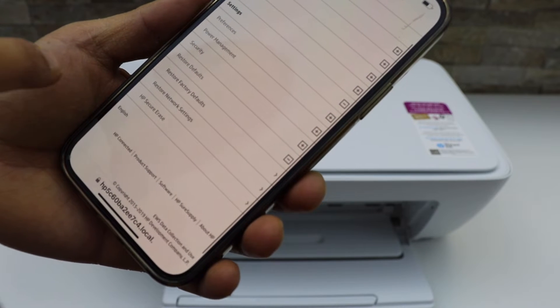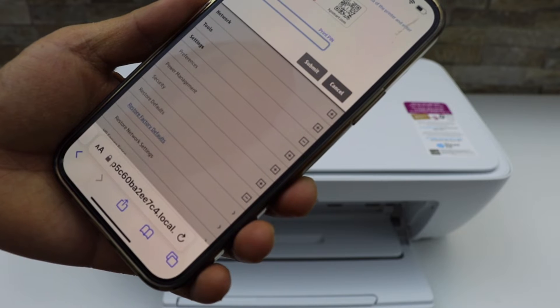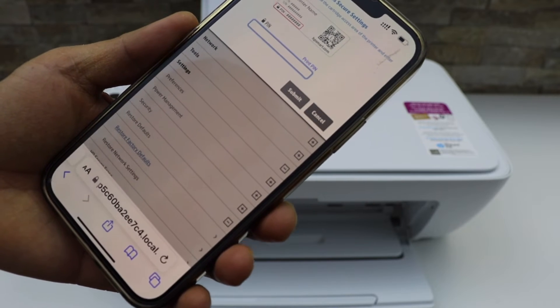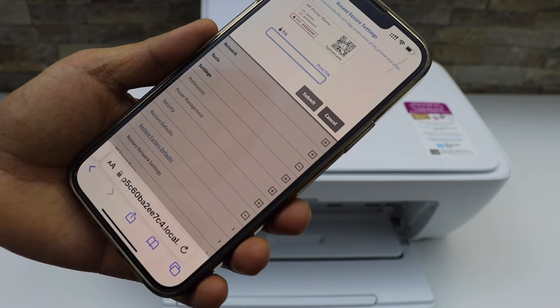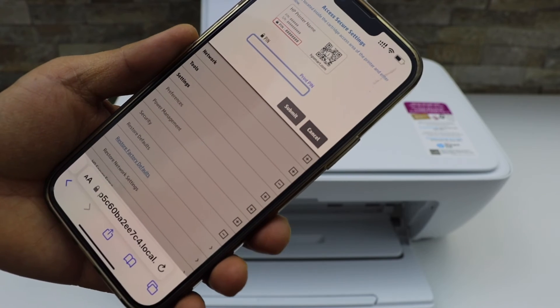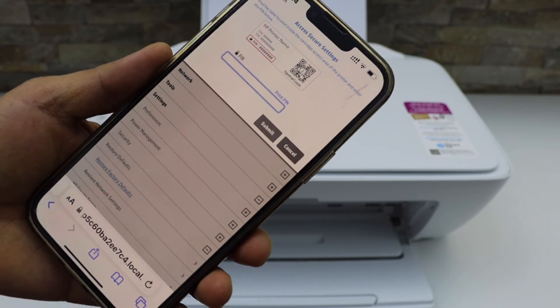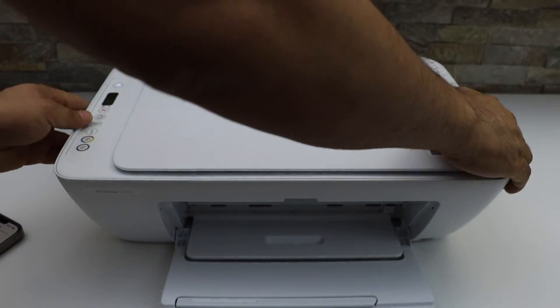Here we have Restore Factory Defaults. It wants to confirm if you really want to reset it, and you have to enter the PIN. The PIN is located on a sticker — it should be on the back side of the printer or inside the ink cartridge chamber. Let's check the back.